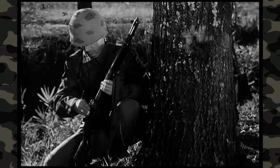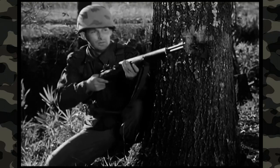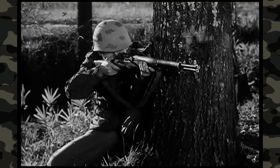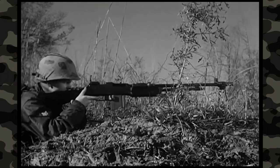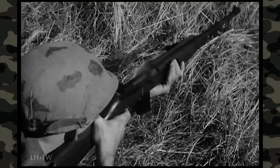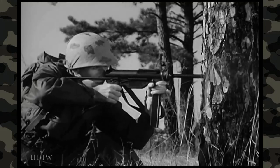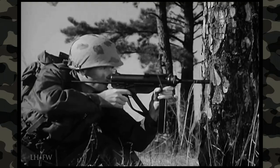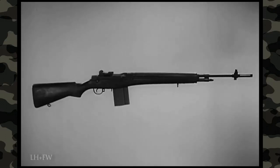The M14 rifle has many characteristics of several older weapons: the M1 rifle, the previous standard of the United States Army since World War II; the Browning automatic rifle; the carbine; and the submachine gun M3A1. The M14 rifle will, in time, replace these four weapons. The adoption of the M14 — one basic weapon — greatly reduces logistical problems and reduces training time for users and small arms maintenance personnel.